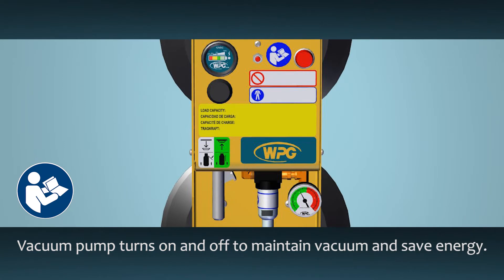When attached, the vacuum pump will turn on and off automatically to maintain vacuum while saving energy. Normally, this is no cause for alarm. However, if the pump runs frequently, maintenance is required.